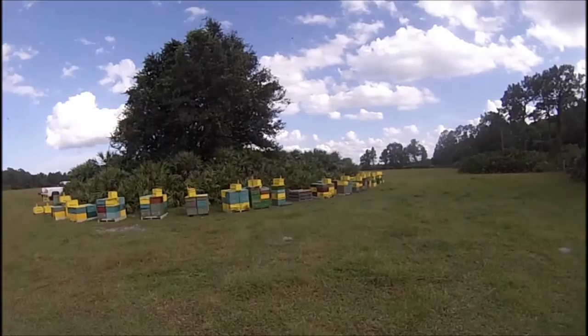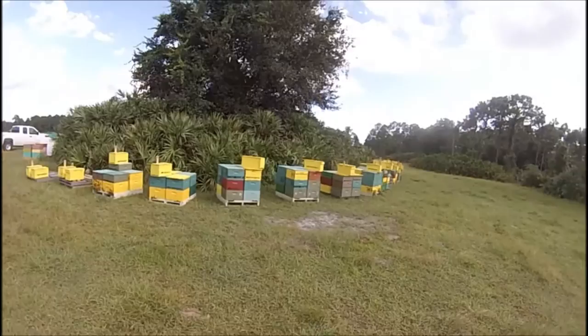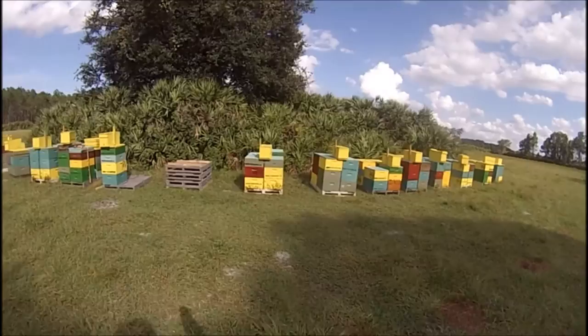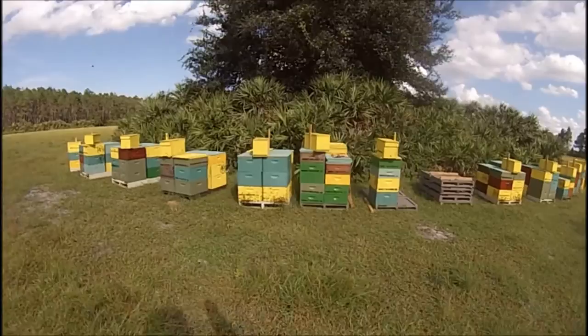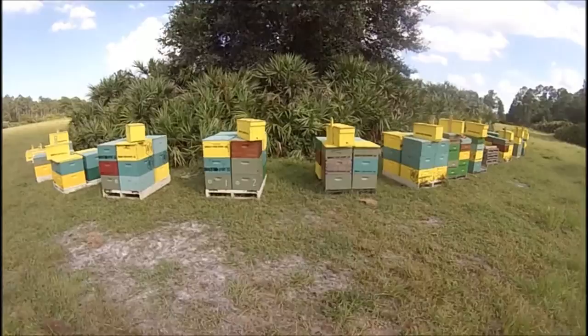Matthew Stargell — we're gonna check his out. He's putting supers on all his hives and he's almost finished.